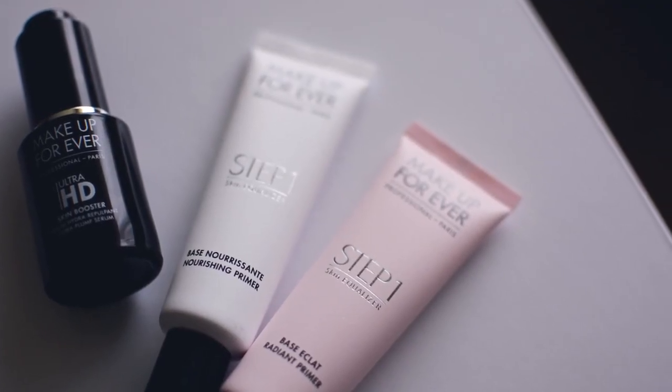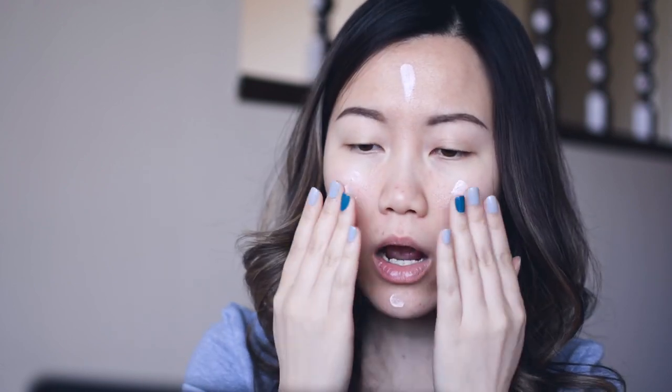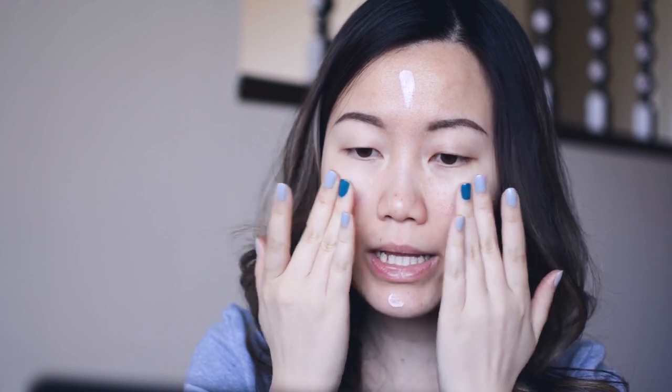Makeup Forever has the Skin Equalizers and there's a ton of different shades available. I have two: the nourishing primer in white — which I believe may be an online exclusive, I'll link everything below — and the radiant primer in pink. They also make a blue, purple, yellow, and green one for color correcting. The makeup artist mentioned that a lot of times makeup artists directly use the primers to color correct instead of even using foundation, which I thought was pretty cool. I'm just putting on a bit of the radiant pink primer.